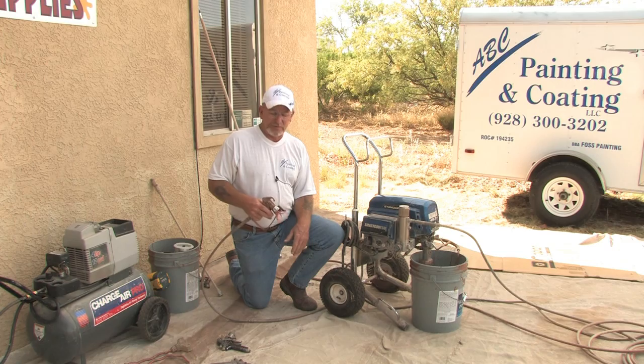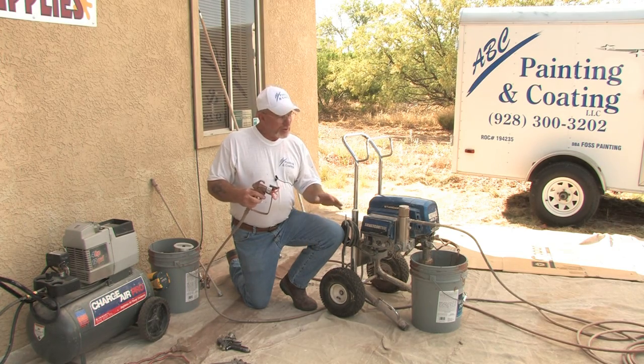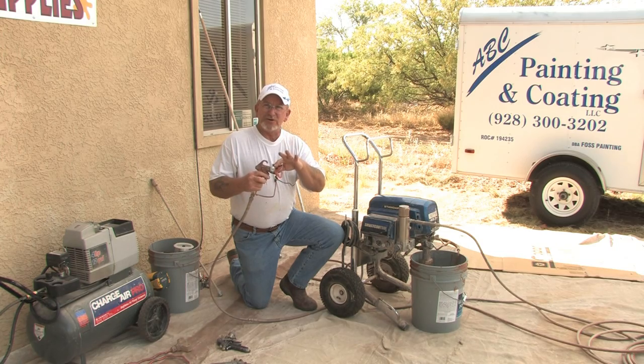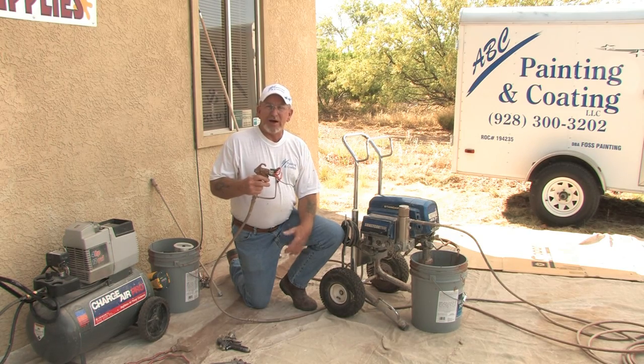We want to try to minimize how much bounce-off we get. To adjust pressure on an airless, you start by looking at the reduction of the material, the adjustment on the airless itself, and the type of tip you're going to use. On a good working gun, you can control the amount of paint by the pressure you apply to the trigger.